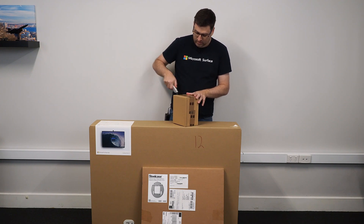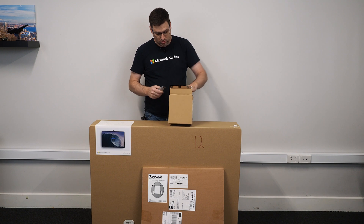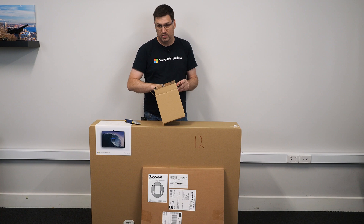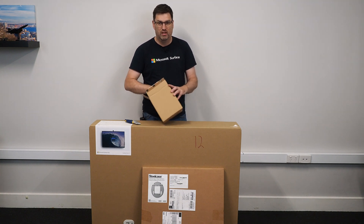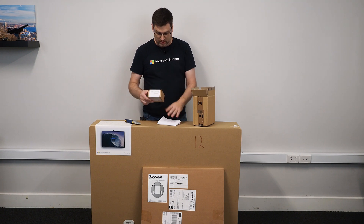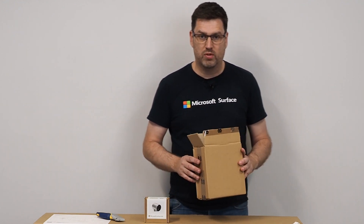I've got a bunch of accessories to go with it. What I'm gonna do with the Surface Hub 2S is mount it on the wall. I got a little extra camera for it — that's what's in this little box here. Actually, I can't really use this new camera just at this stage, I think.